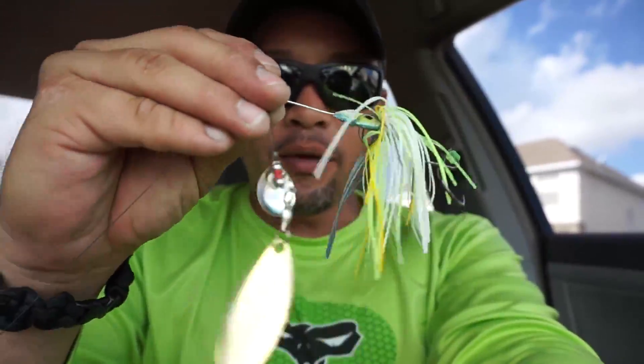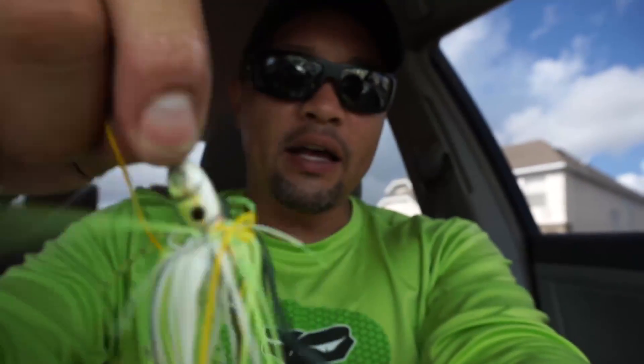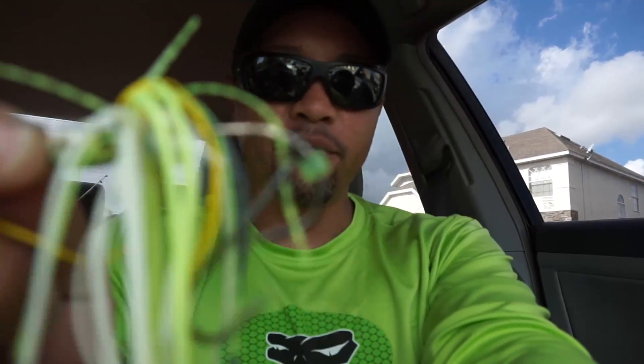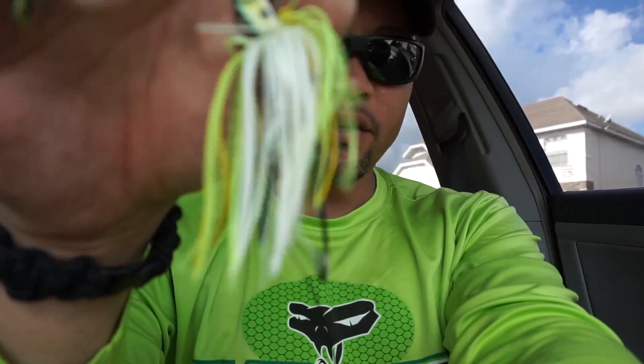Here's the spinnerbait I was using. It has a gold spoon here and I've got a trailer hook in the back, so there's two hooks. Here's the trailer hook. What I do is I keep my rod tip down at my hip, just between straight and diagonal.